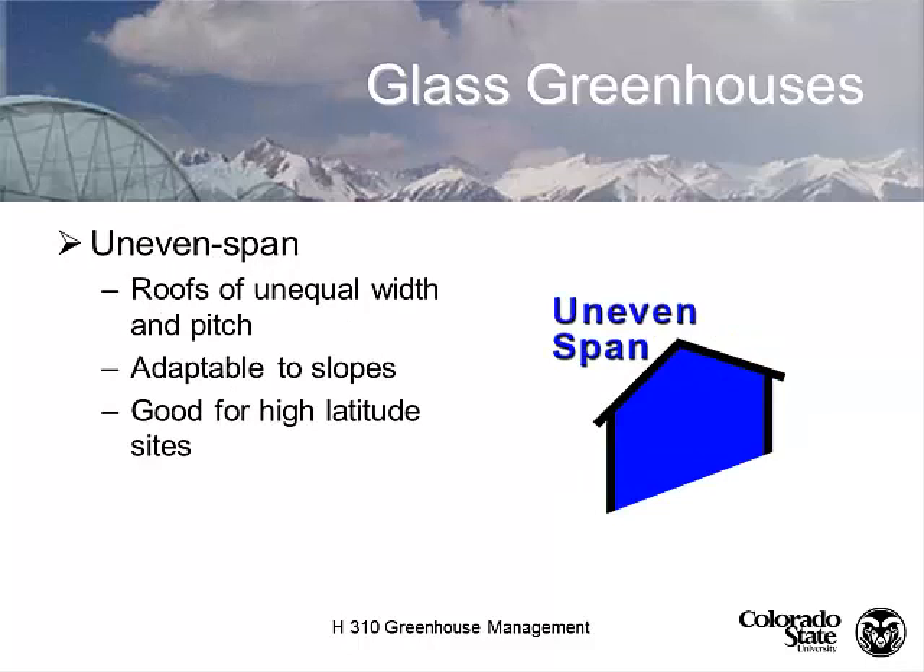An uneven span greenhouse can be used on a hillside. It's adaptable to slopes and is an ideal design for high latitudes — you see uneven spans a lot in northern Canada, where the wide side faces south and the short side faces north. Some people put transparent glazing on the wide side and opaque glazing on the narrow side for energy conservation. You could even build it into the hillside for additional insulation value.